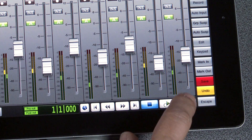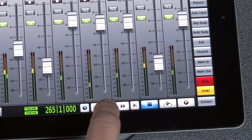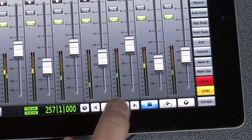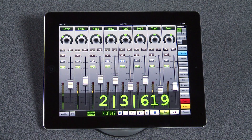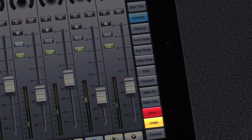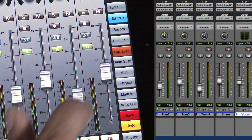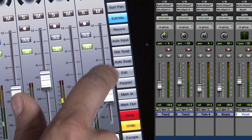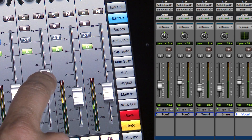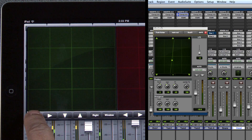The transport section provides stop, play, and record, as well as navigation controls: return to zero, go to end, nudge forward and back, rewind, and fast forward. The counter display can be set to big counter mode so it's easy to see from a distance. The right-hand side of the screen provides instant access to often-used functions such as save and undo, mark in and mark out, automation suspend, group suspend, input monitoring mode, record ready, and edit/mix window toggle. For example, here we have some drum tracks that are grouped — we can suspend the group temporarily, adjust the snare drum volume, and re-enable grouping.